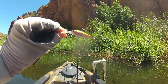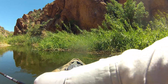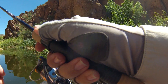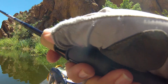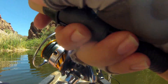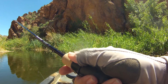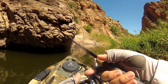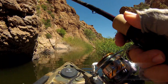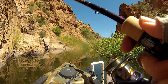We put on a little Berkeley Flick Shad in a rainbow trout pattern. I think it's just a little crankbait so we're going to throw it around and slowly reel it in. He got a bite — we got a fish! He came off. Those little bass.